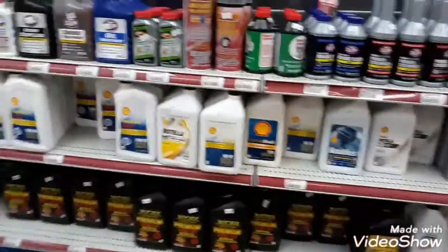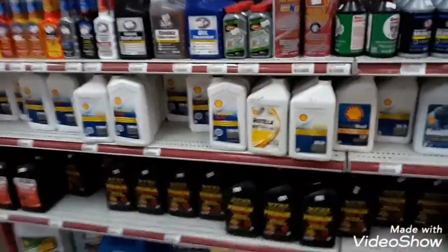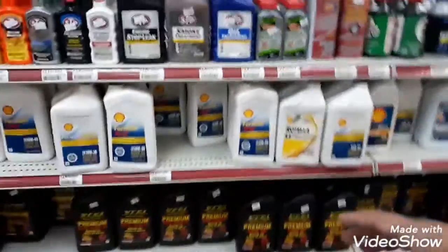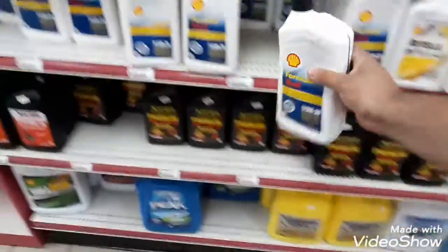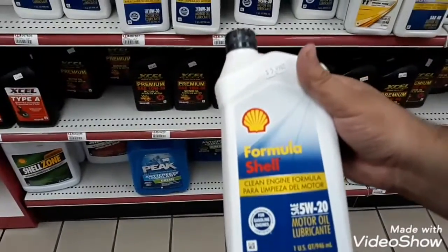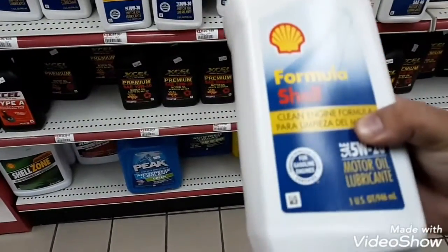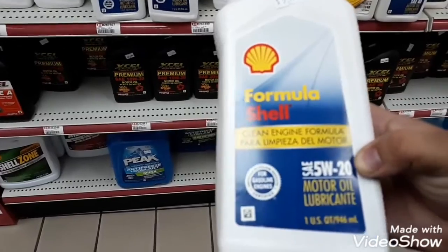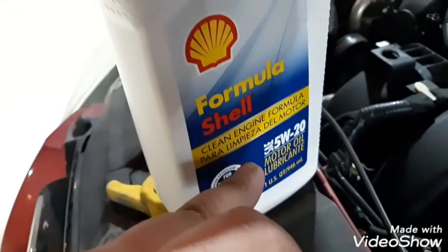I'll show you the motor oil my car takes. This is the 5W-20 right here. I'm going to show you how to install the formula — this one's for gasoline engines, so you have to make sure you read it. SAE 5W-20 motor oil, that's about right. Remember: SAE 5W-20.